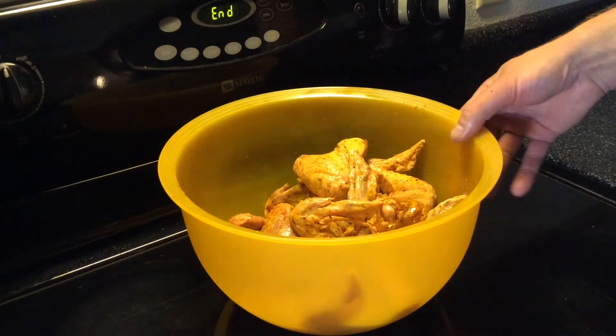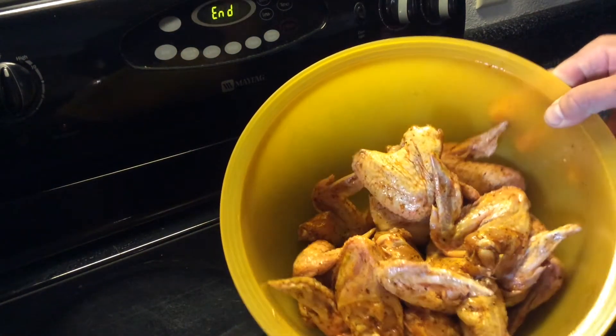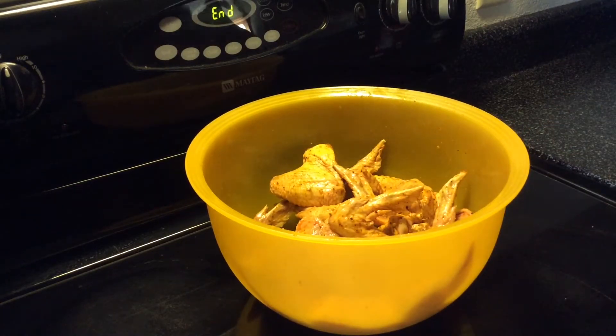Alrighty, good evening. Welcome back. Happy Tuesday. We've got a bowl full of chicken wangs, chicken wings — wangs, wings, whatever you want to call it.